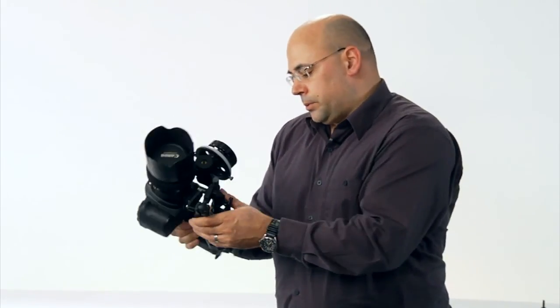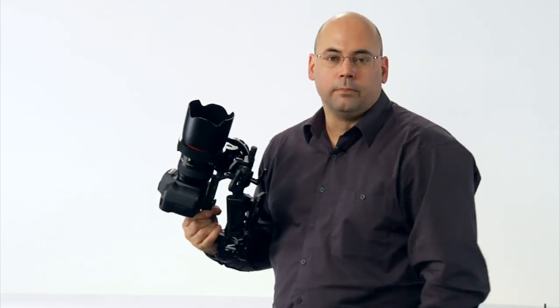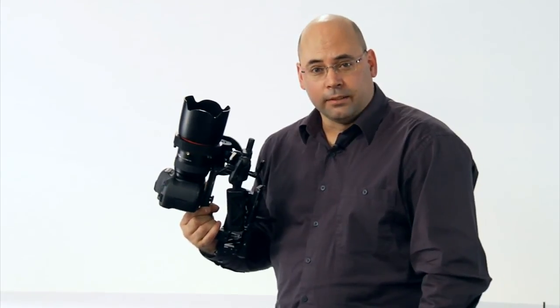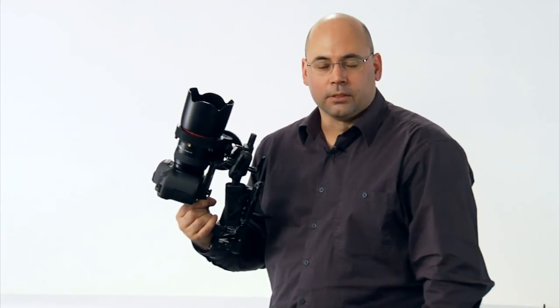We look forward to hearing your comments on our various social channels, our forum, and certainly by email or phone at Cinevate.com, 9 to 5 Eastern Standard Time, Monday to Friday. Thanks so much, and hopefully you'll join us on our next riveting episode of Cinevate's Video University.